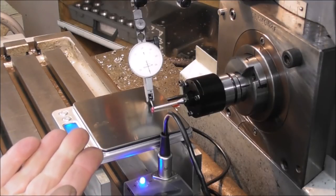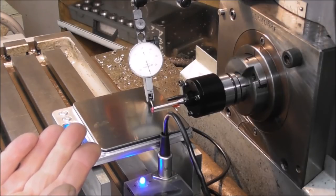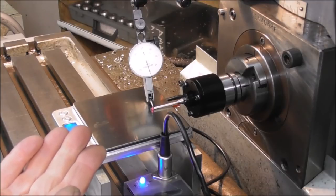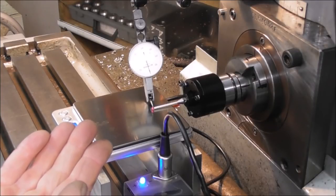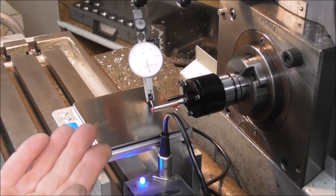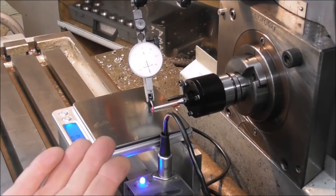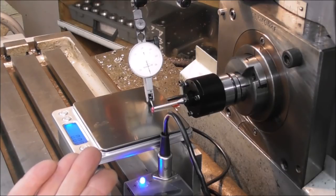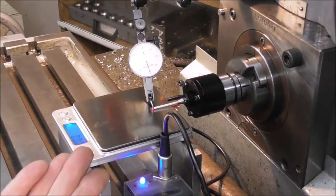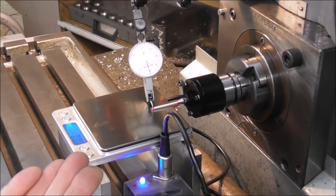Obviously if you can get the stylus assembly to be less flexible, the pre-travel is less and the pre-travel variation is less - you're more able to set the effective diameter at the midpoint and you'll get perhaps down to quarter of a thou or half a thou plus or minus, which is a much better situation. You're tackling the fundamental cause of the problem rather than trying to address it with compensation software or rotary spindle alignment. Better to get to the heart of the problem: stylus assembly flex.